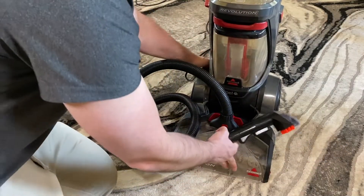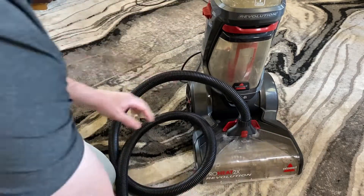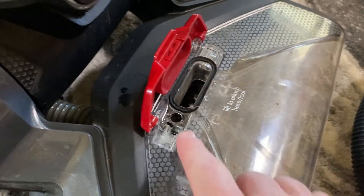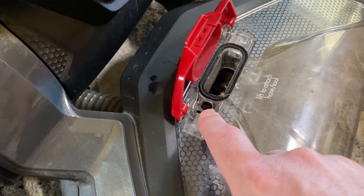Now if for some reason you're not getting any water when you pull the trigger, you need to prime the machine. What you'll do is take off the hose attachment, and you'll see the hole that the water comes into the hose attachment from.